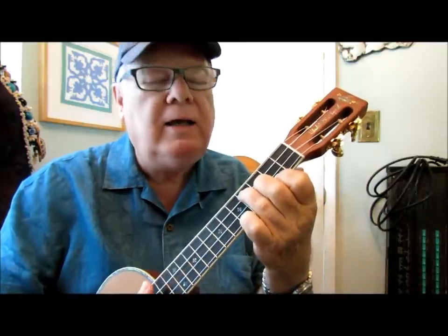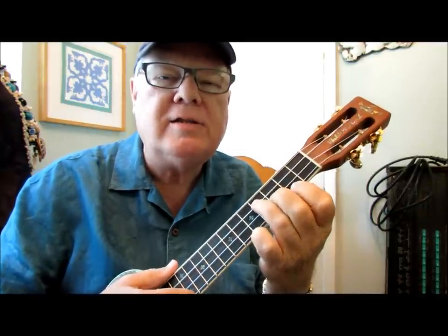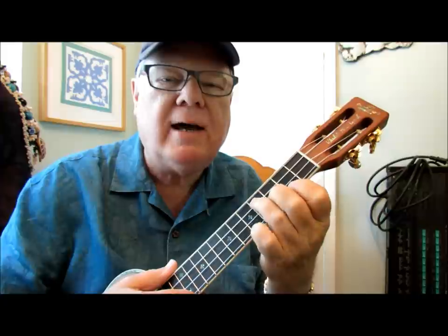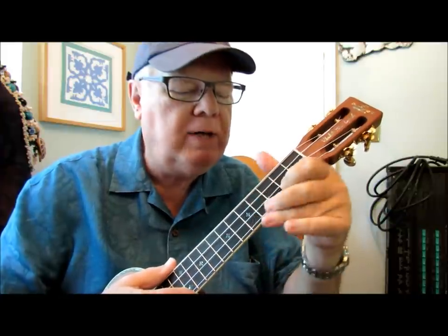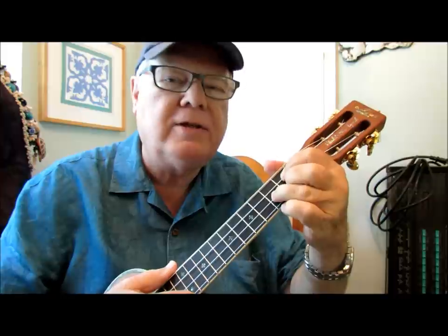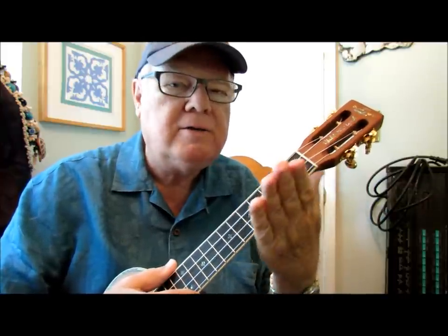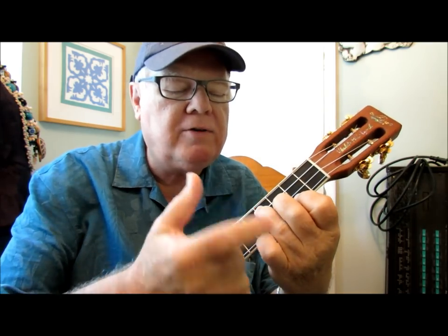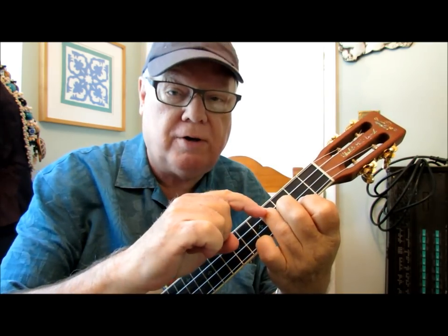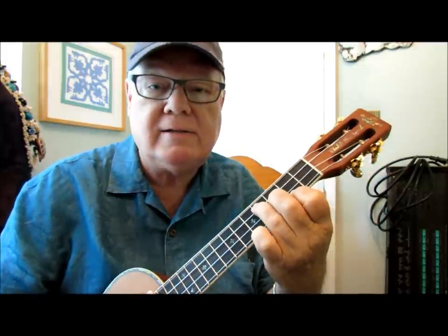One thing you want to remember is that this chord gets a cleaner sound if you keep your hand parallel to the fingerboard. Don't have your hand angled like for the G chord or for the D7. Have your hand parallel to the fingerboard so that these fingers nicely arch over, they don't touch adjacent strings, and you've got a nice clean sound.